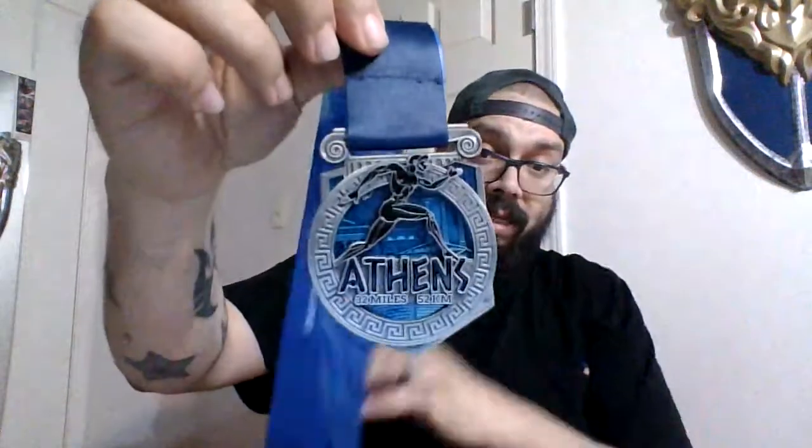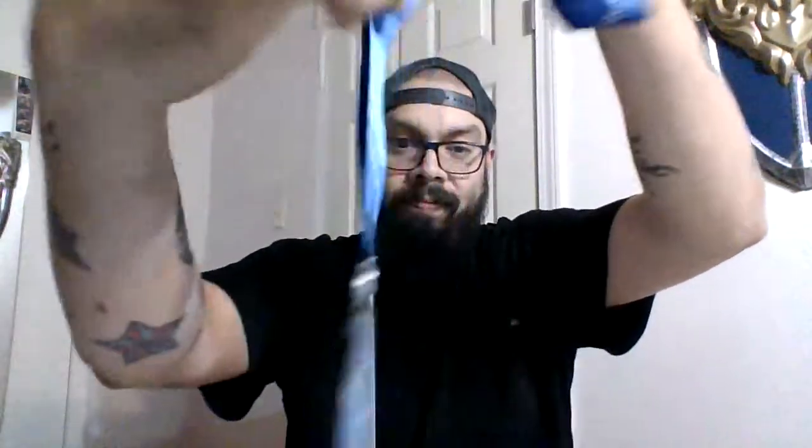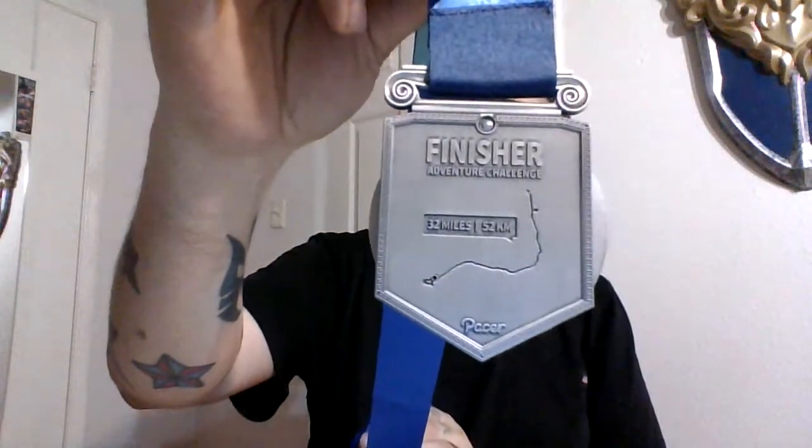For my fourth medal, I got Athens — 32 miles, 52 kilometers. I didn't think too much of it when I first purchased it, but when I received the medal in the mail I was surprised how beautiful it actually is. It actually moves — it goes through slides and you can see detail behind it. It's kind of three-dimensional with layers. This one took me about two weeks to do, just because it was raining and I wasn't feeling well.